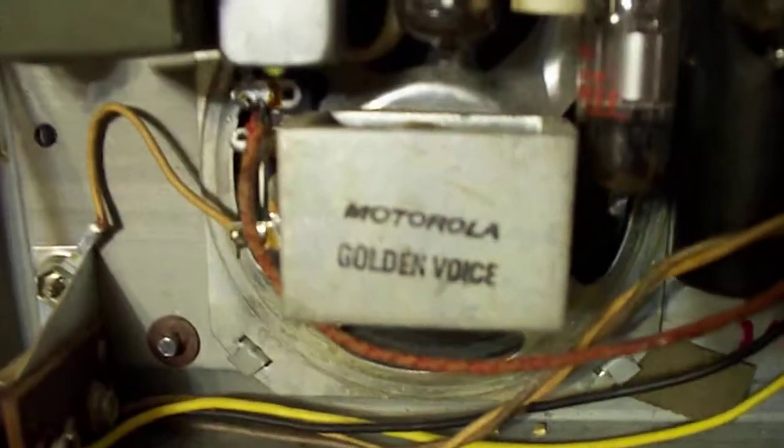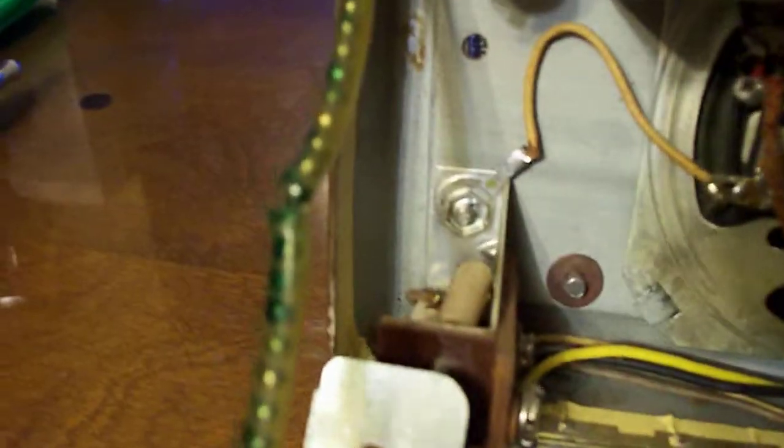Golden Voice speaker. And of course the little hose that protects the chain is cracked, just like they all do in that one spot.